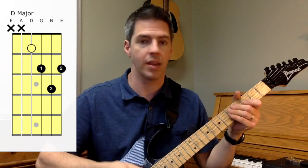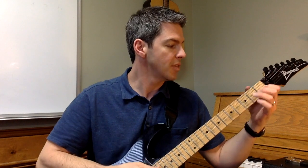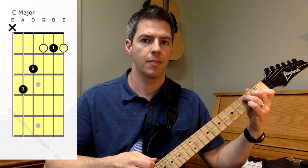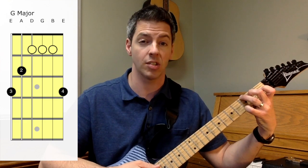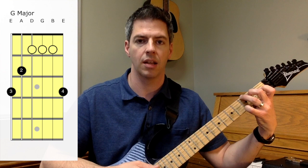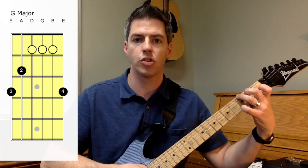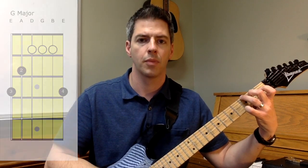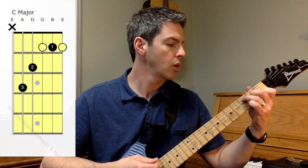Now let's see what happens when we combine these hammer-ons and pull-offs in a chord progression. Here's the chord progression — notice the charts here. Look at the fingering very carefully. So you have the D major chord, the C major chord, and the G major chord. The fingering on this one's a little bit different. It's third finger on the third fret of the thick E string, your sixth string. Your second finger is on the second fret of the A string, the fifth string. And then your pinky is on the third fret of the first string, the skinny E string.